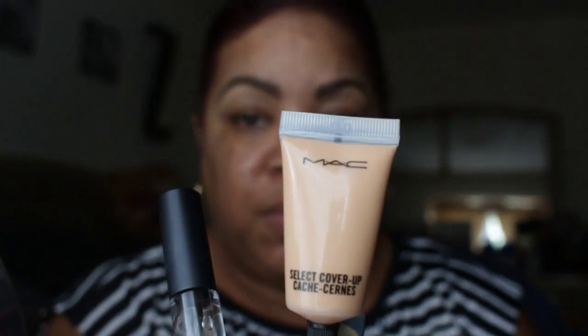I'm using Anastasia Dip Brow in dark brown, but you can use anything else that you need. And concealer — a dip concealer, this is Studio by MAC. This is the Spiked Eyebrow Pencil by MAC. Also concealer, the same shade as your complexion, and brow gel.